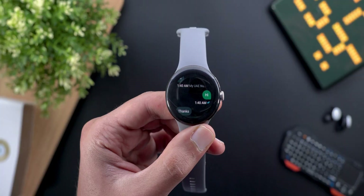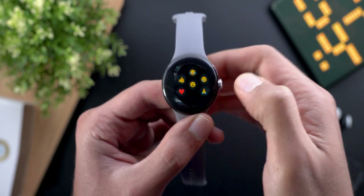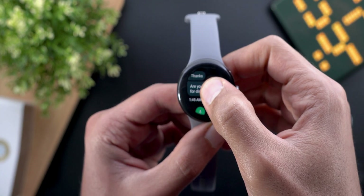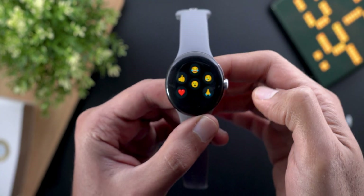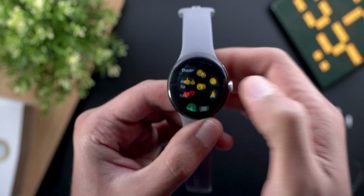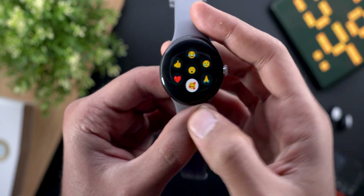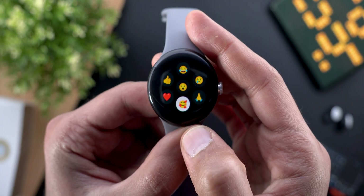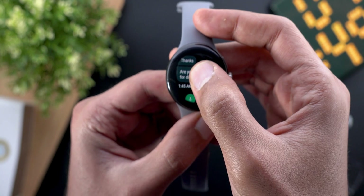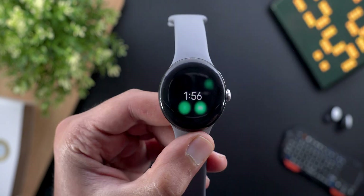I chose one reaction, and to remove it you do the same steps again. Those six predefined reactions don't change even when you change the content of the message — I sent myself more messages to check, and it's always the same six. However, if you reacted on your phone with a different emoji, it will show up as a seventh emoji when you tap and hold on the bubble.